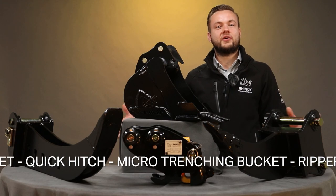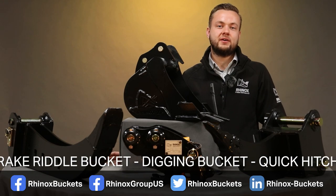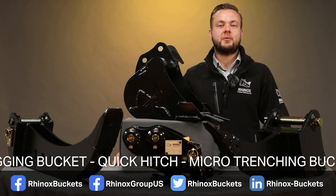So there you have it — what Rhinox think the top five attachments are for landscapers. Leave a comment down below if you agree or disagree, or subscribe to our YouTube channel to find out more.